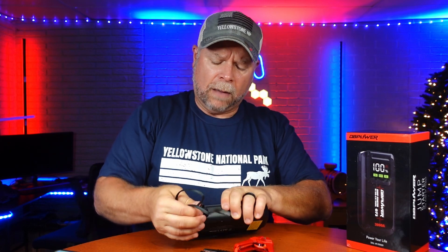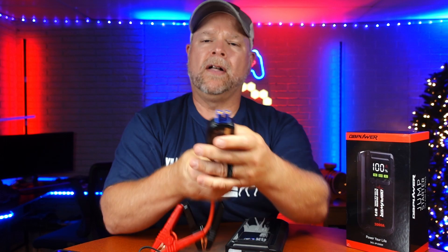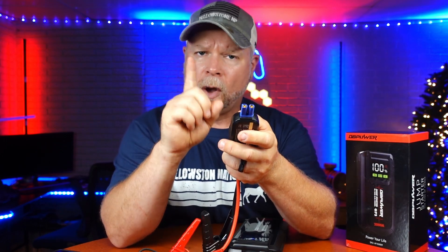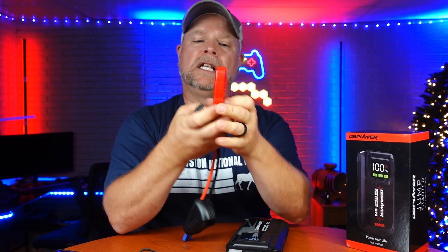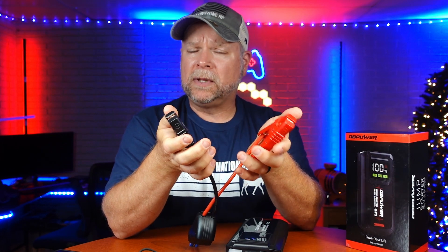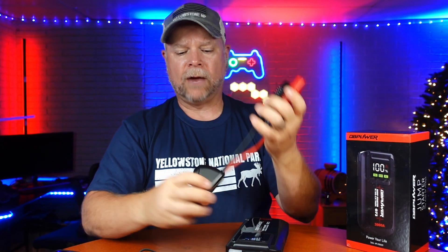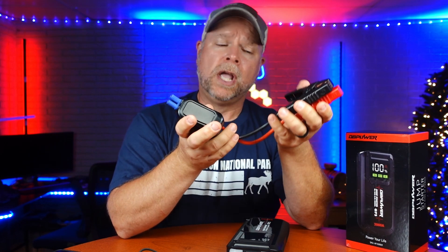When it comes time to jump the vehicle, you have one port right here for your jumpers and then you've also got your jumper cables. You've got your positive and negative, so it's only going to be inserted one way — you can't do this wrong. The only thing you can really mess up is putting your alligator clips on the wrong battery terminals. If you do that, you're going to get a red indicator light on the front. And if it doesn't have enough juice in it, you're also going to get a beep indicating that it needs to be charged before you can jump your car.